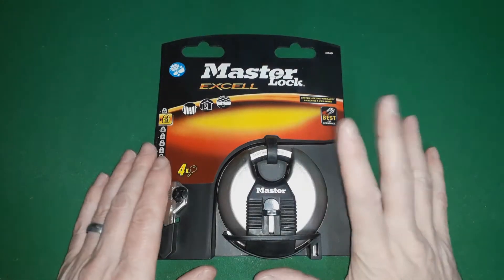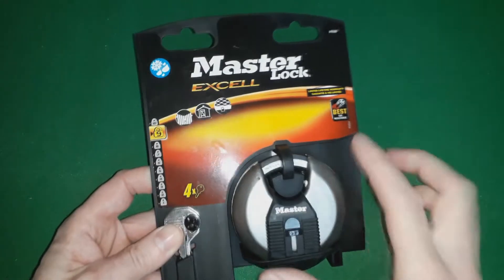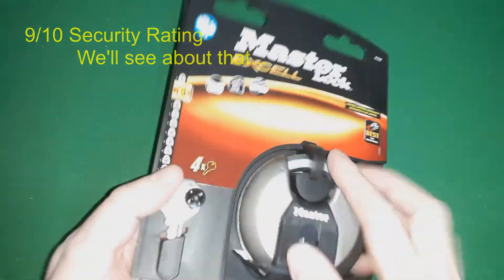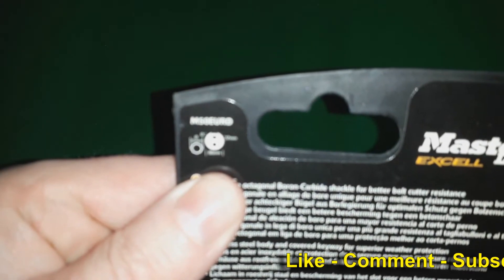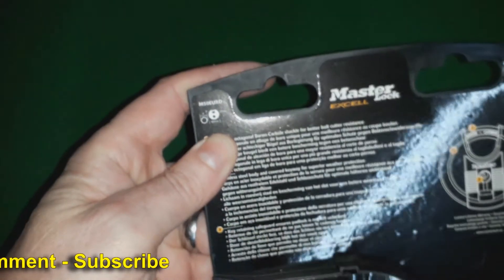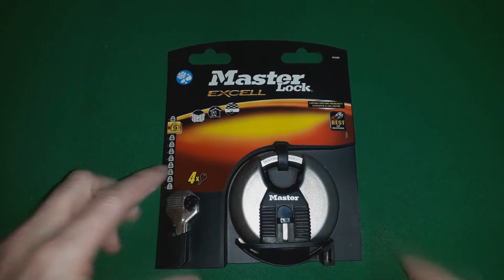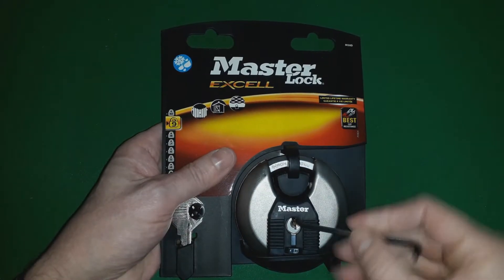Okay, pick this up — it's an 18mm Masterlock Discus, and look at this: nine out of ten. Well, interesting — the keys are sillier. It's the M50 EURD, the M50 Eurodisc. It says 50. It is 18mm, I did measure it. Four keys, so let's have a look.